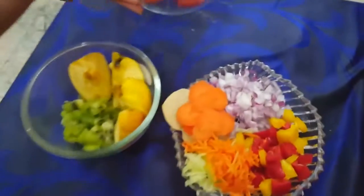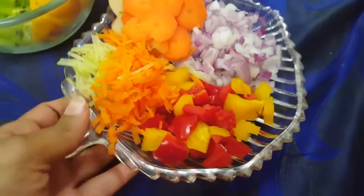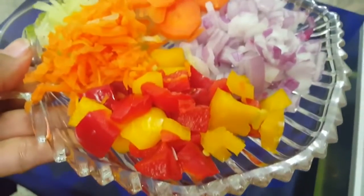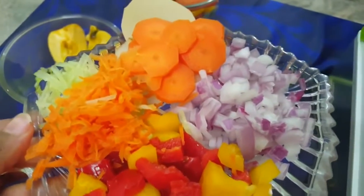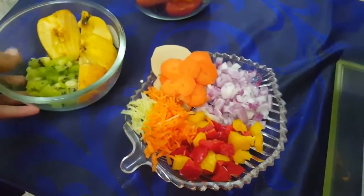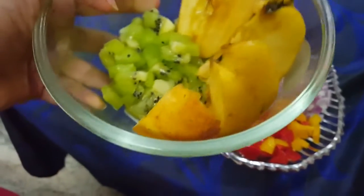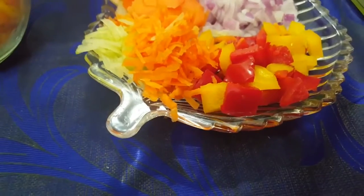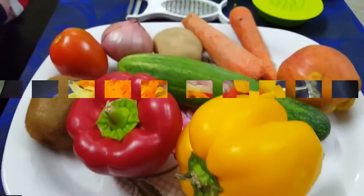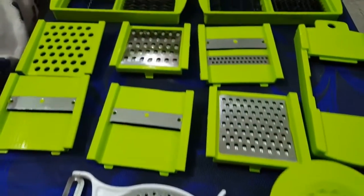Hi, hello all, welcome back! Today we're going to see a vegetable chopper which is perfect for speeding up food preparations. With this you can cut fruits or vegetables in different ways — you can slice, dice, cut into cubes, grate, and so much more. This is very easy to use, just place and press.